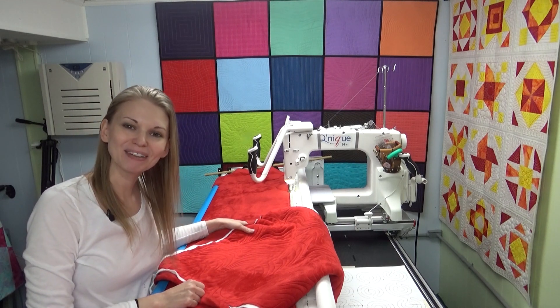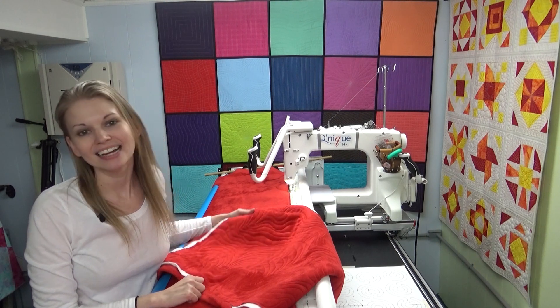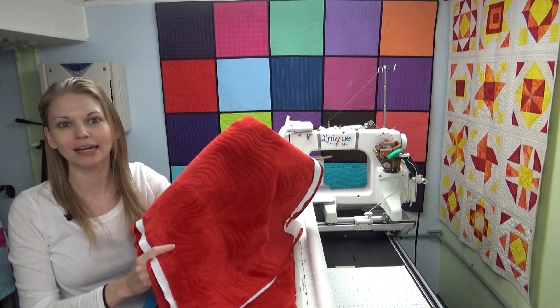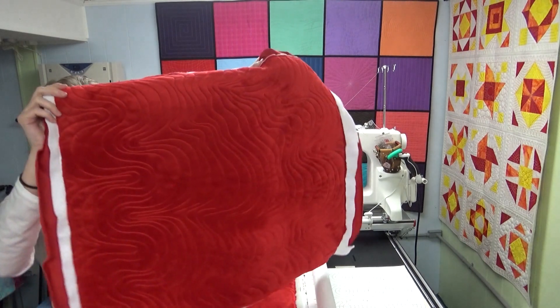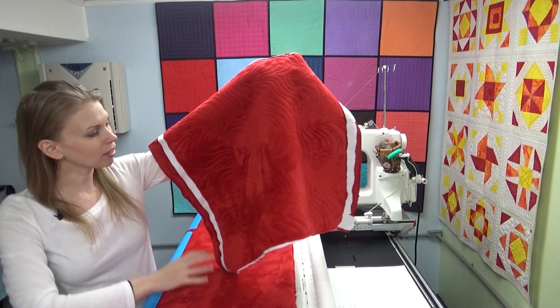Hello my quilting friends! My name is Leah Day and welcome to this Frame Quilting Friday. I am obsessed with minky. This stuff is so much fun to play with — it's super soft and it creates this gorgeous texture whenever you quilt it. I want to show you how I stitch this design.